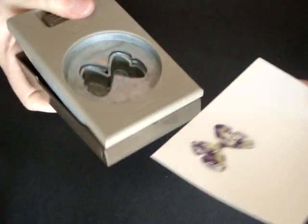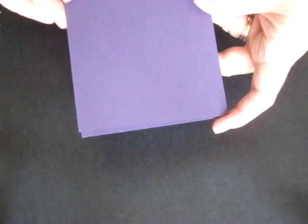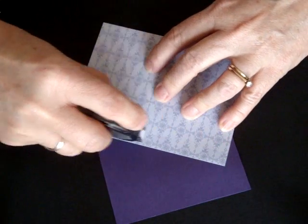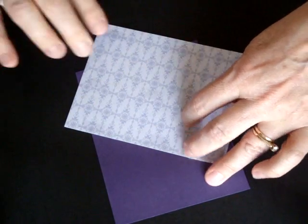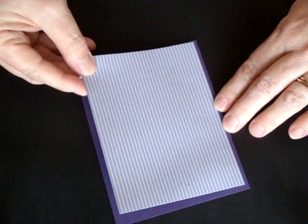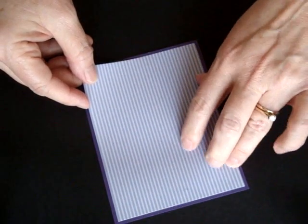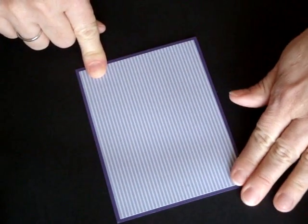Now I'm going to take the butterfly punch, which was designed specifically to punch out the butterfly. Our card base is 5½ by 8 folded in half. We're going to take this designer patterned paper — this is from our patterned stacks in color. I'm taking the Wisteria Wonder and laying it on the Elegant Eggplant cardstock. The designer paper is 4 by 5¼.